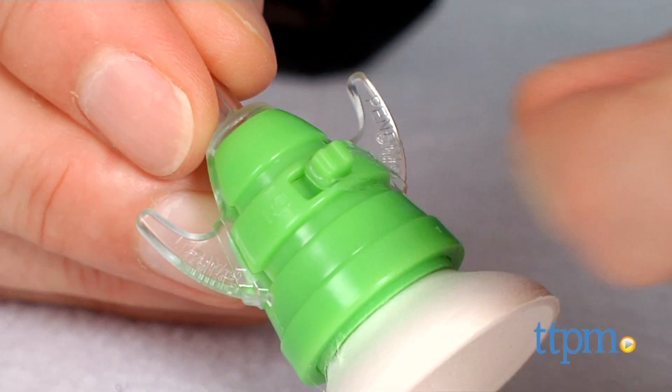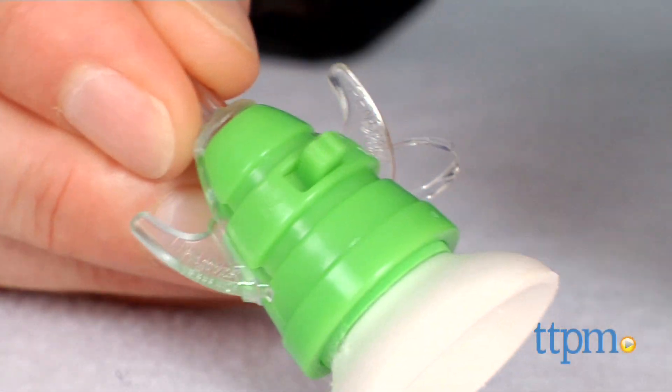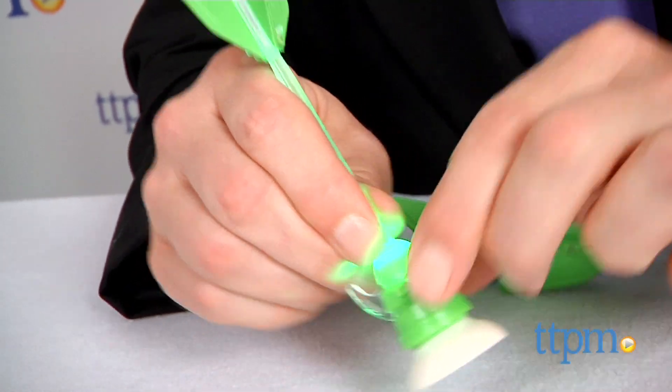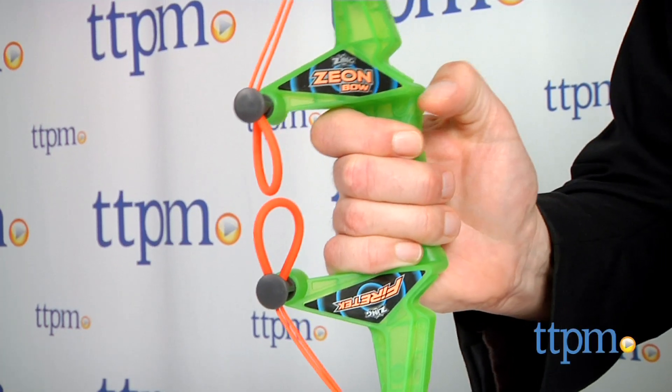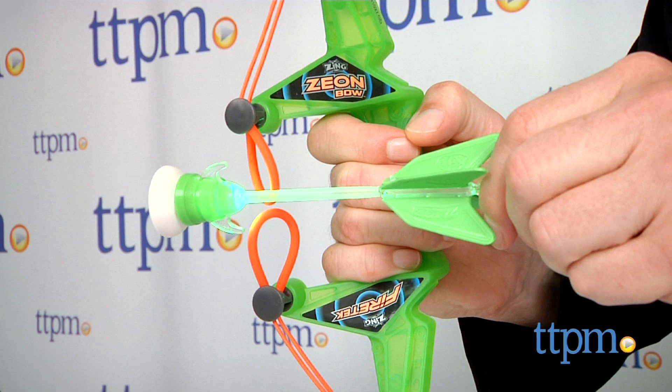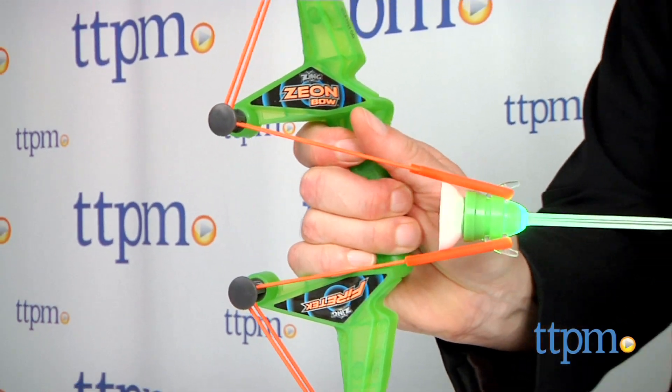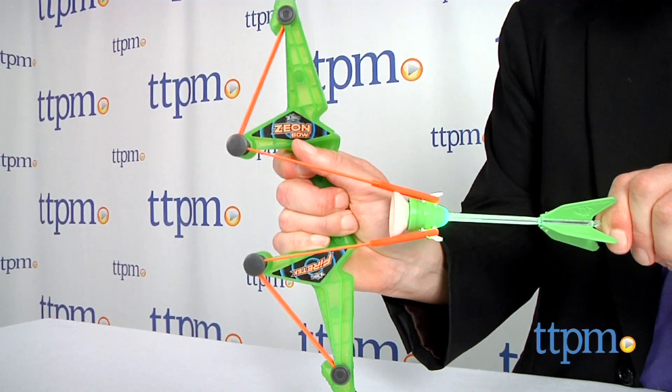When you take it out of the package, be sure to remove the extra rubber band that holds the switch in place so that you'll have full battery life for the light. Now if you know the great Zing lineup of bows you know how these work, and if you don't, it couldn't be easier. Hook the arrowhead into the loops on the bow, pull back, and release.